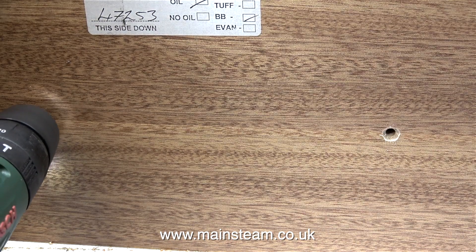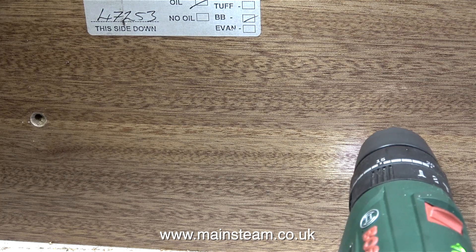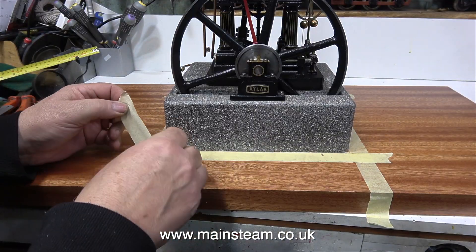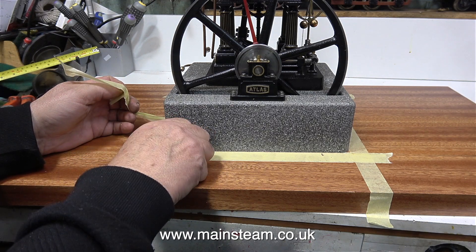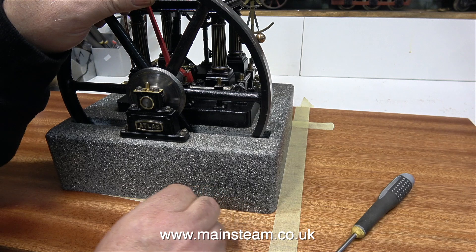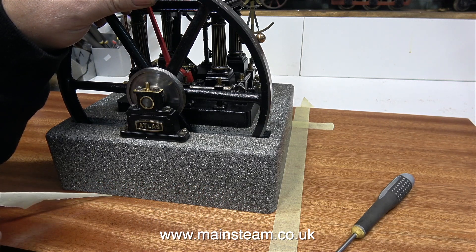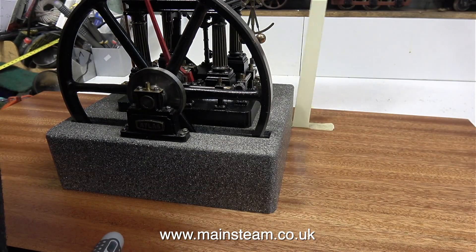Once I'd screwed the engine's plinth to the baseboard with the first two screws, I lifted the baseboard — complete with the engine — into a vertical position, so I could drill the other two screw holes. All I have to do now is remove the masking tape; most of it came away cleanly, apart from one bit that tore, but on a second attempt it removed okay. The final two pieces came away quite easily.